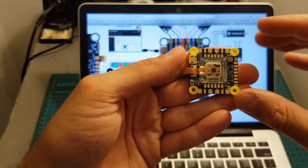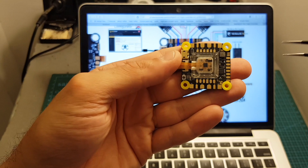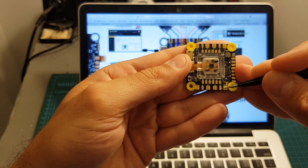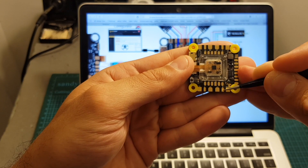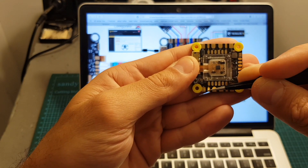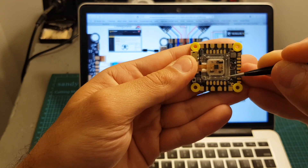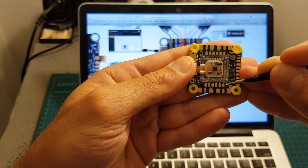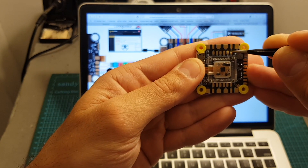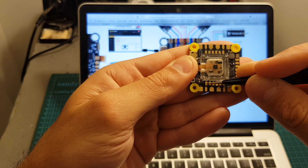It uses the classic Betaflight motor layout. On each side we can find the ground and battery pads; on the center we can find the motor signal pads — motor signal one, two, three, and four. It also supports ESC telemetry, so next to each ESC we can find a telemetry pad.